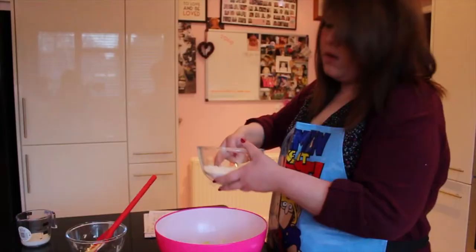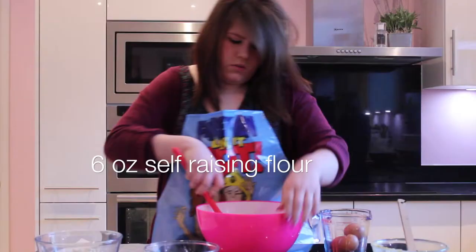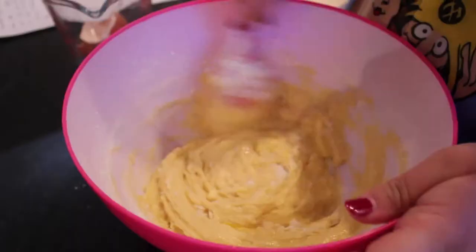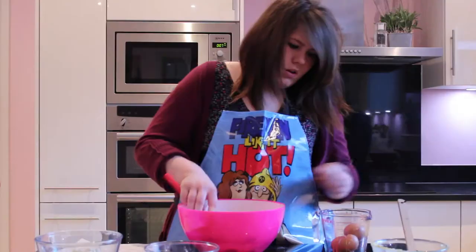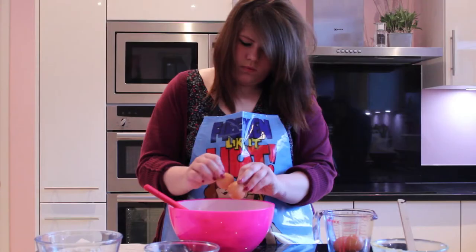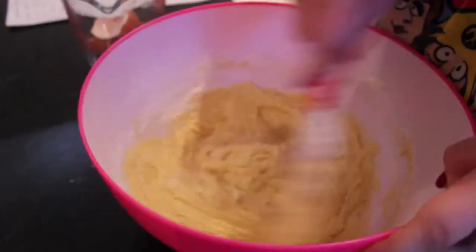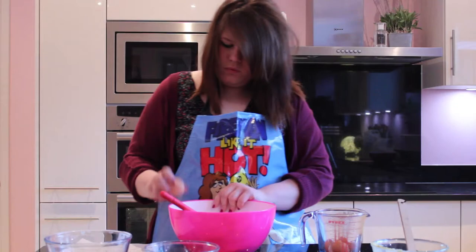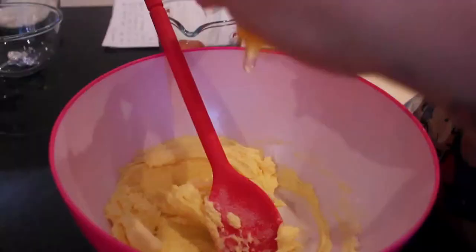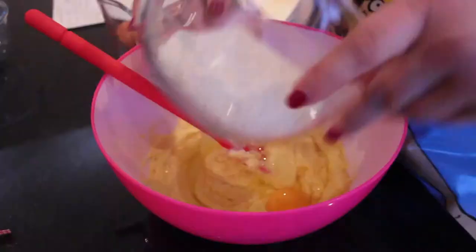Once we've got one egg, we're going to add just a spoonful of flour. Try and mix that all in. Now for another egg, a little bit more flour. Now for the last one. Once that's all mixed in, add in the rest of the flour and fold that in.